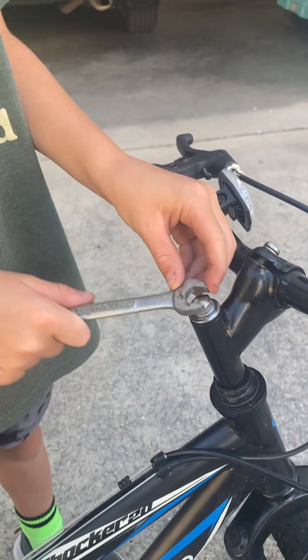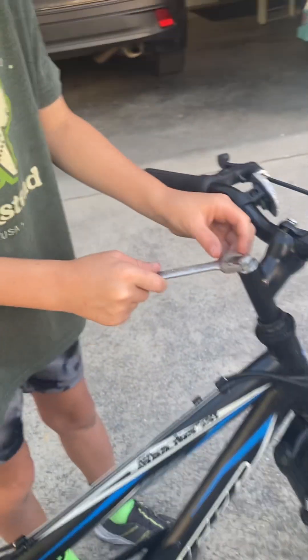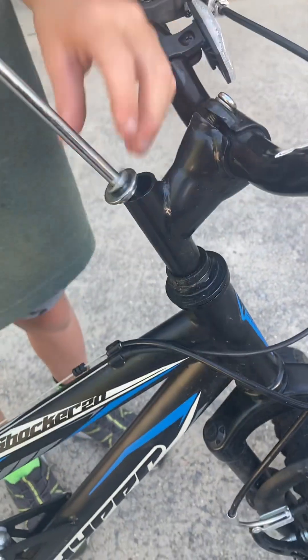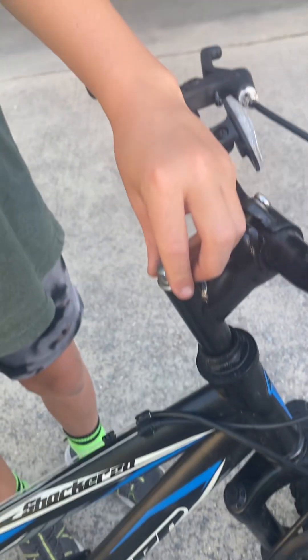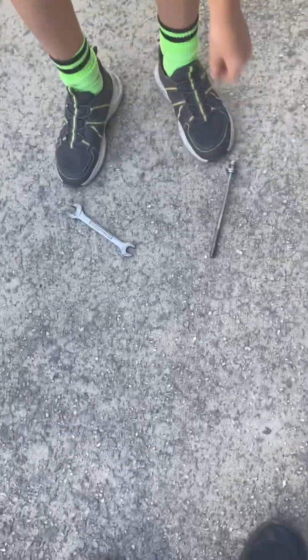Get a 1-2 wrench — if your bolt is this type, which is probably a 1-2 — then you unscrew this and take it out. It might be a little harder if it's not screwed in tight.